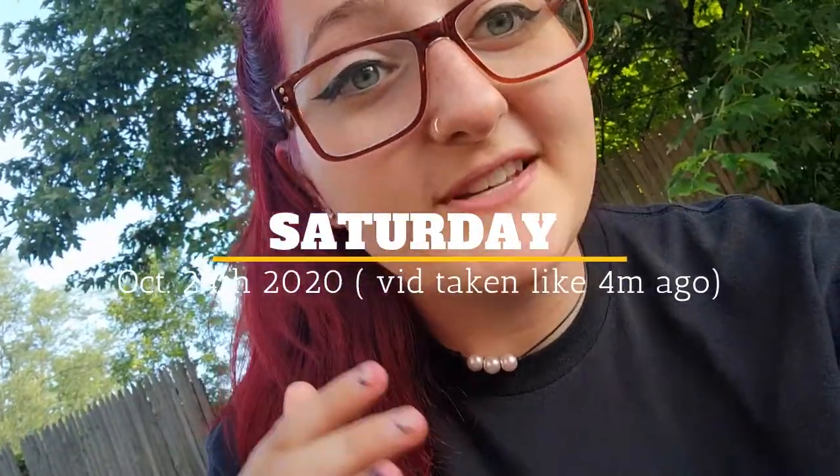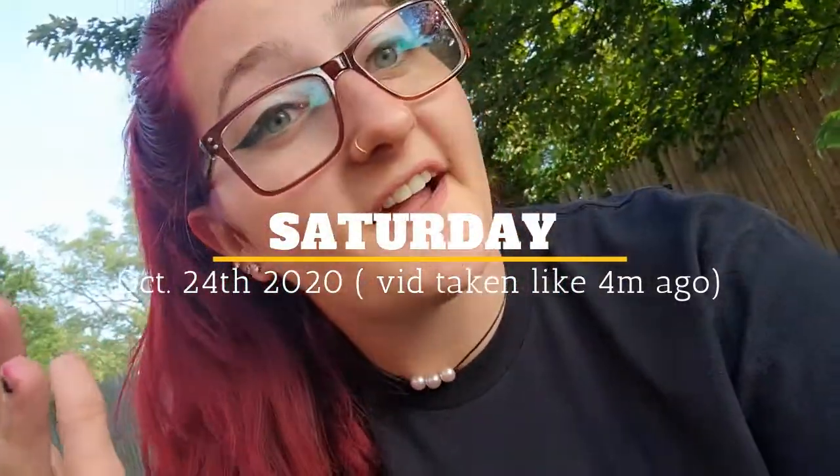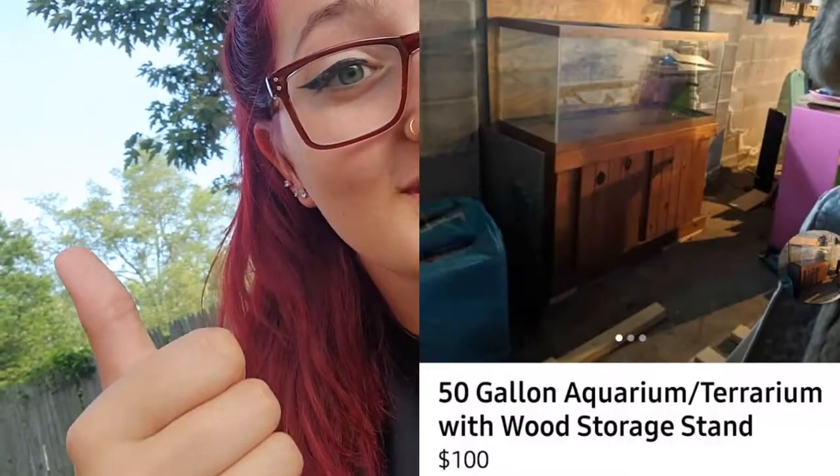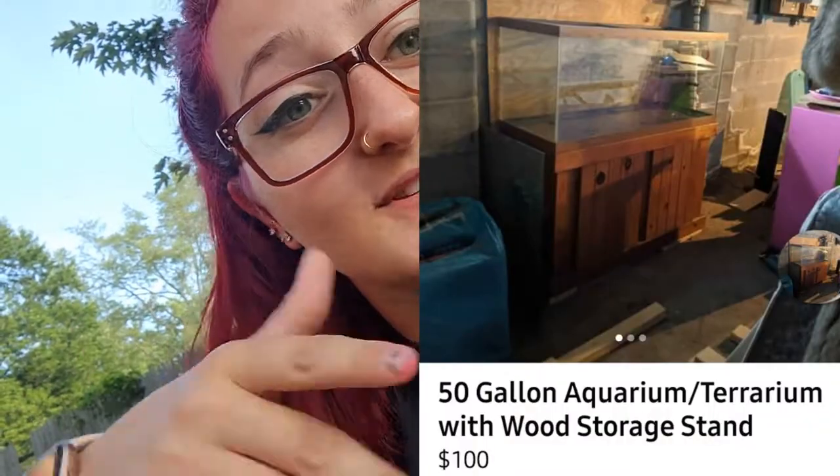Guys, so basically right now I'm on my way to go pick up a brand new tank. It is a 75 gallon and it also comes with a stand, and it was only a hundred dollars. So we're gonna redo the stand and we're gonna reseal the tank. So this video is about to be really interesting, so if you click away that is your loss. Let's go get the tank.